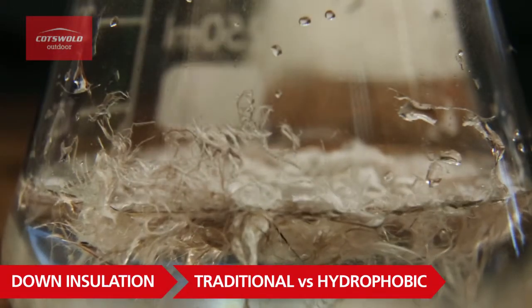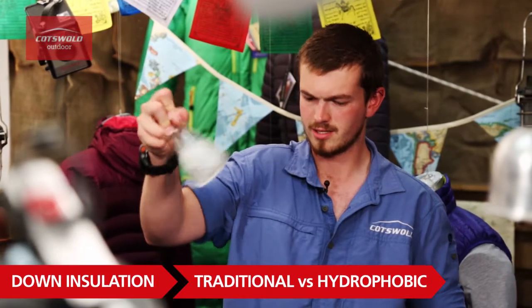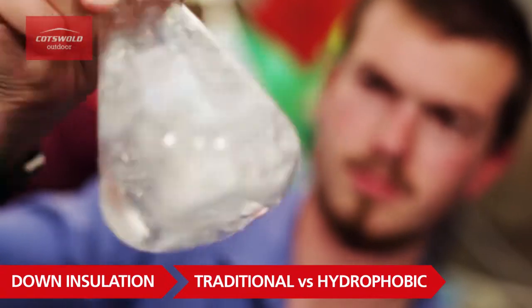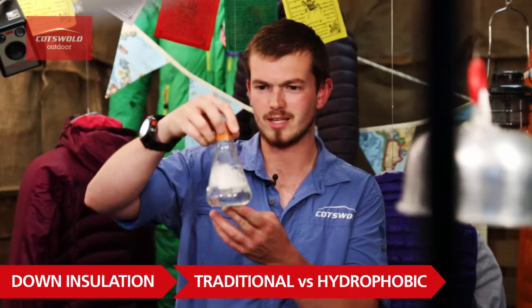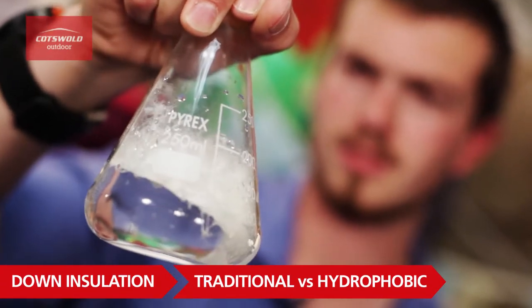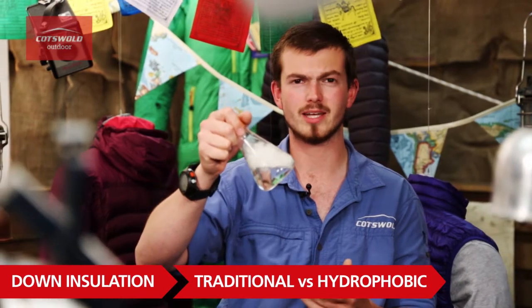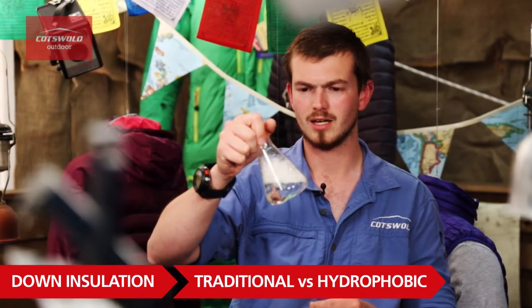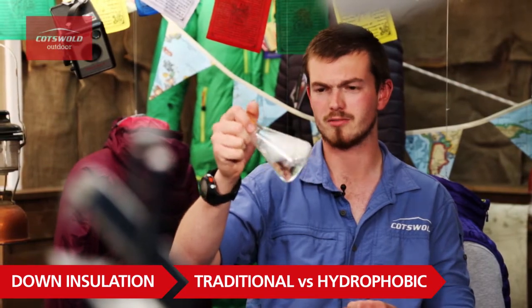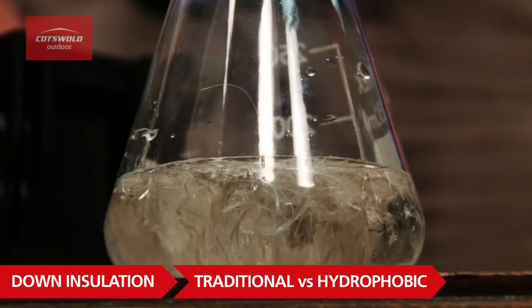Now I'll have a look at the hydrophobic down — get the lid on and give it a good shake. You can see straight away all the down is sitting on top of the water, just not being absorbed at all. It's still lofting, still really fluffy — nowhere near as sensitive to water as traditional down. So it's going to give you loads of insulation even in really poor conditions or if you're sweating quite a lot. That's really impressive.